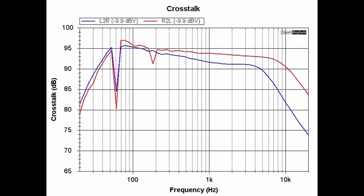Here is the crosstalk from 20 Hz to 20 kHz with the DH 500 putting out about 5 watts into 8-ohm loads for the active channel. The specification is that at 1 kHz it should be at least 60 dB, and we're in the 90 dB range — well exceeding that requirement. The worst-case crosstalk at 20 kHz is about 74 dB.